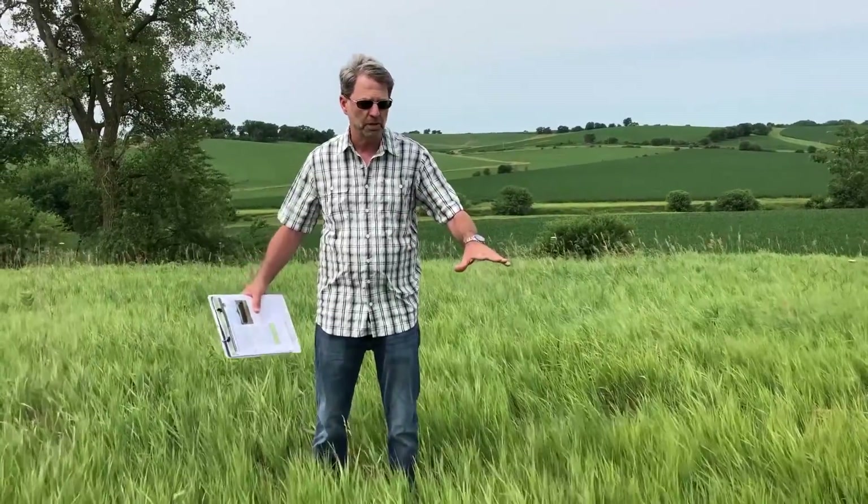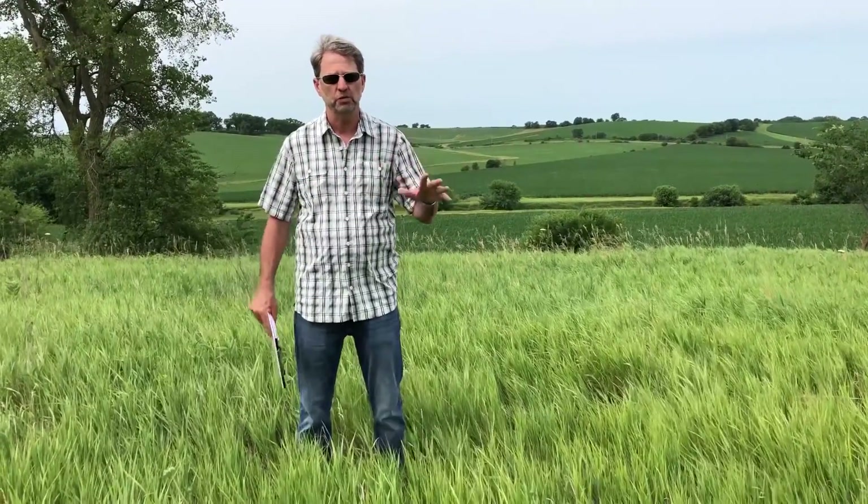We're sitting here in Guthrie County out on some of the hill ground. We're in a CRP field that is predominantly brome grass. What I want to visit with you about is transitioning from a perennial plant community like brome grass — an introduced grass — and what steps we need to take in order to seed a nice native mix into this and get it established.